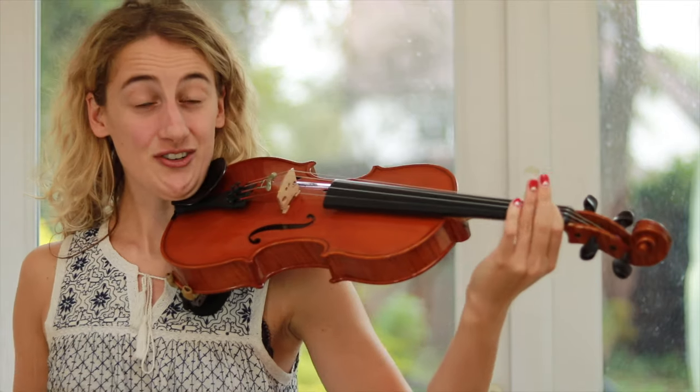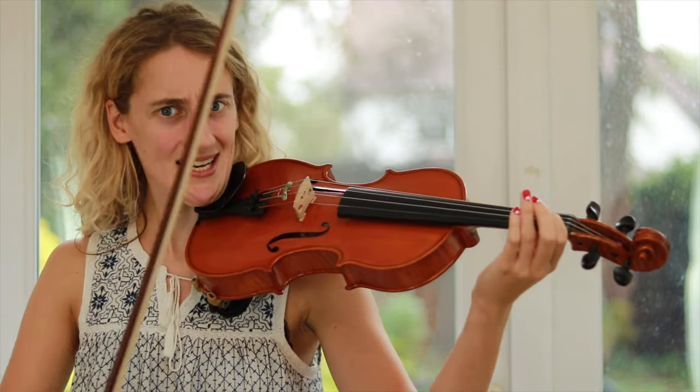In order to play more and more advanced pieces we need to work on our string crossing. Some violin music needs you to cross between strings really quickly, so it's important that you learn how to do it. Once you can cross strings quickly you can play music like this.